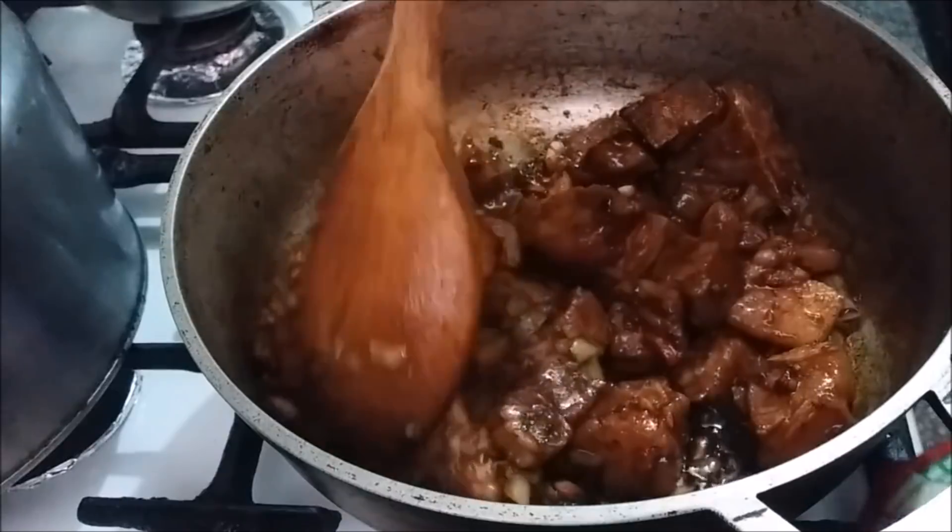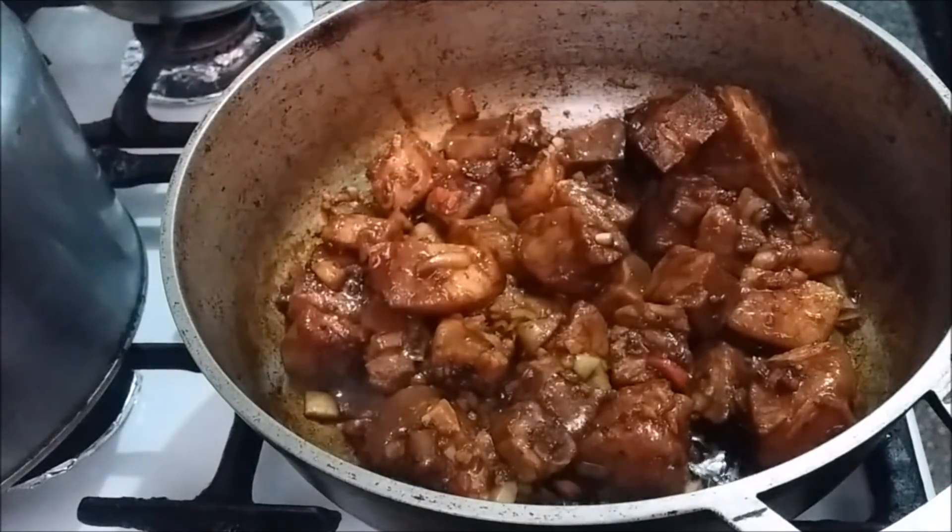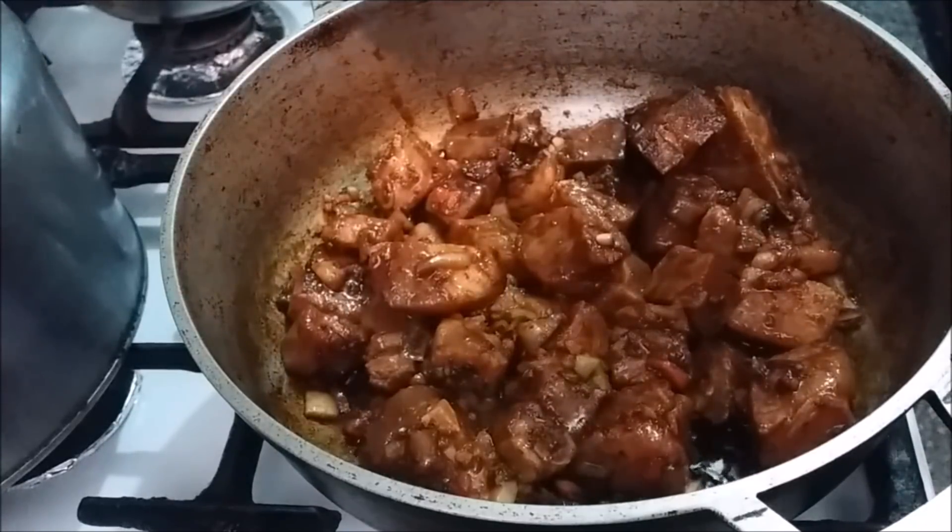My meat is now nicely coated with the browning. What I'm going to do now is add about two cups of water and allow the meat to cook properly.